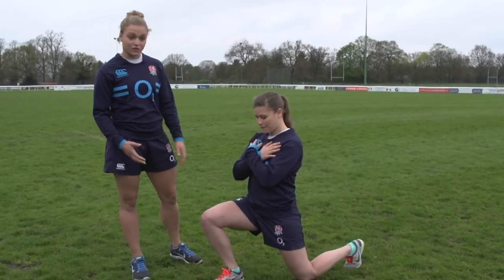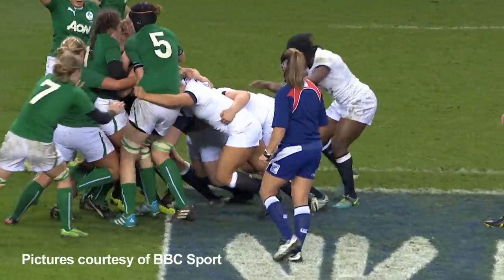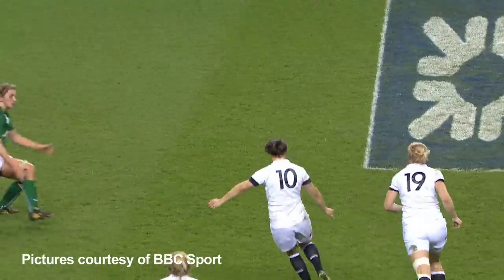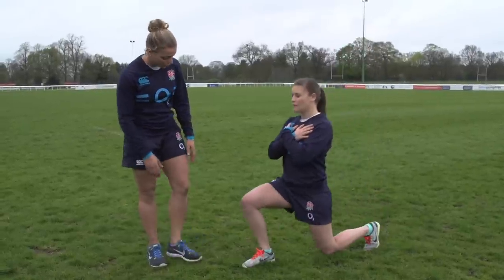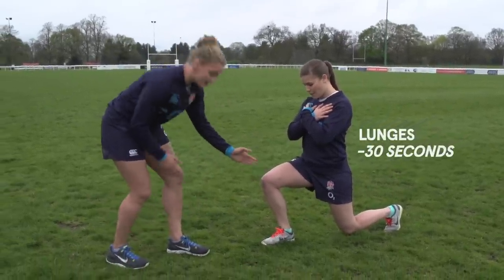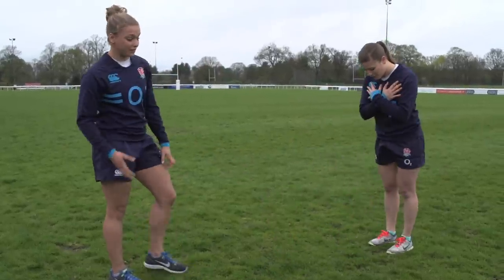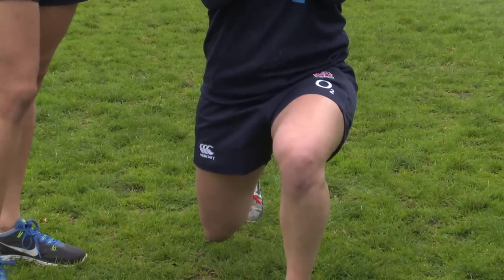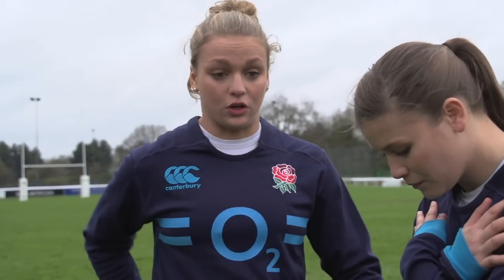George is scrum half, and lunging is really important when she approaches a breakdown — she's got to get into a low position so she can pass the ball in scrums and similar situations. When George does this lunge, she needs to make sure her knee stays parallel with her foot and that the foot doesn't collapse in. This also helps prevent knee injuries. The lunge is great because it works your glutes, quads, and hamstrings — which all rugby players need.